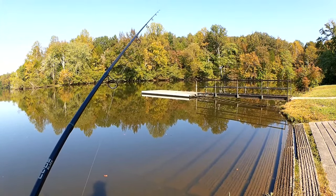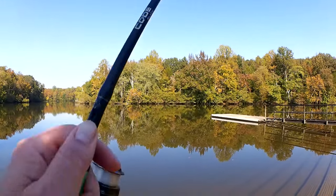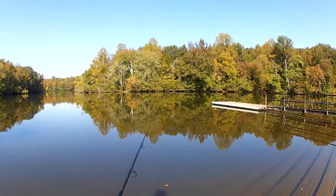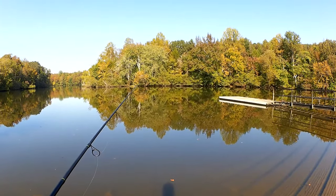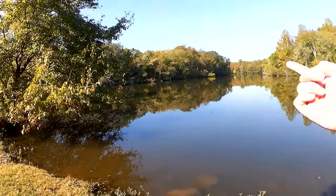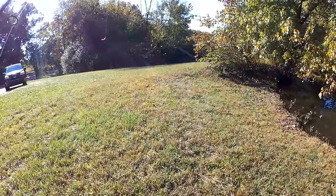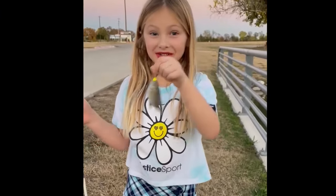Not a whole lot going on. Let's try out here, out here over the boat ramp, out into the deep spot. Yeah, nothing really over here. Let's go try this way. This is Addison and we caught a fish. Keep it realistic.